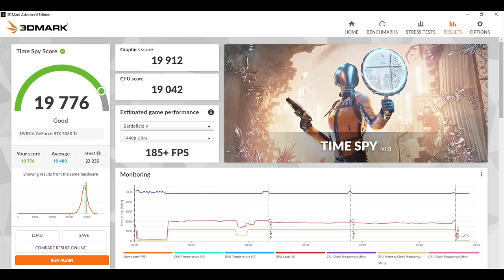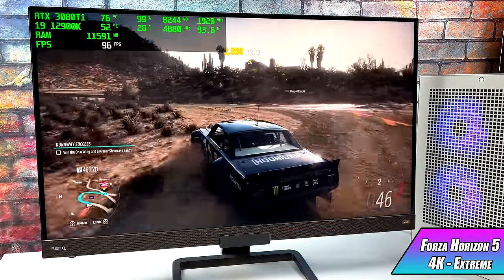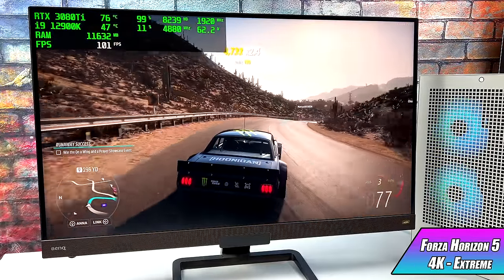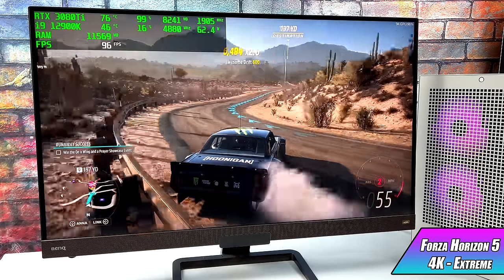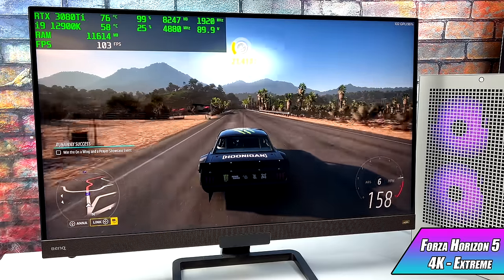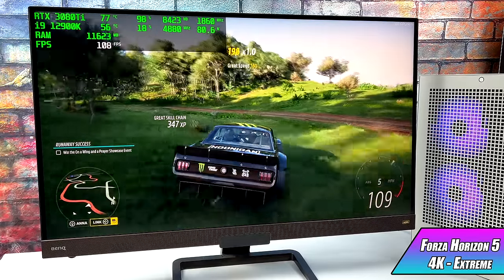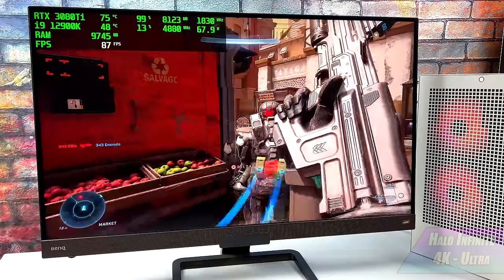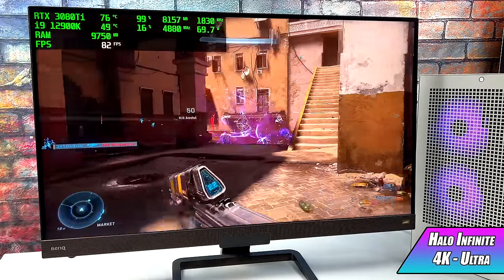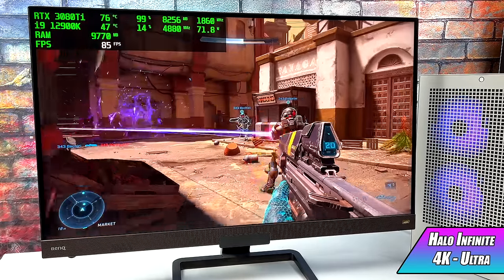But these are benchmarks — now it's time to move over to some real-world gaming. First up we have Forza Horizon 5 at 4K Extreme with resolution scaling set to ultra. It looks absolutely amazing and I'm getting an average of 93 FPS. I personally play this game every single day on the Xbox Series X and it definitely turns into a whole different game running on a system like this. Going into Halo Infinite, I actually thought we'd do a little better. It's definitely playable — I'm not complaining — but I thought we'd get higher FPS. I got an average of 81 FPS at 4K Ultra.